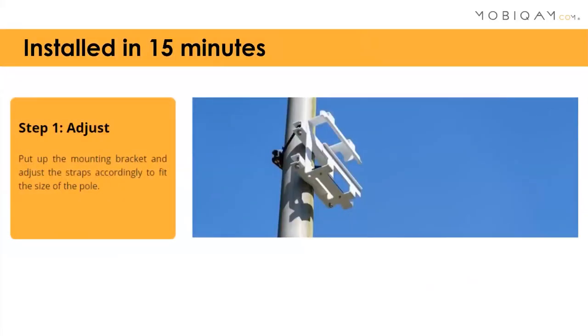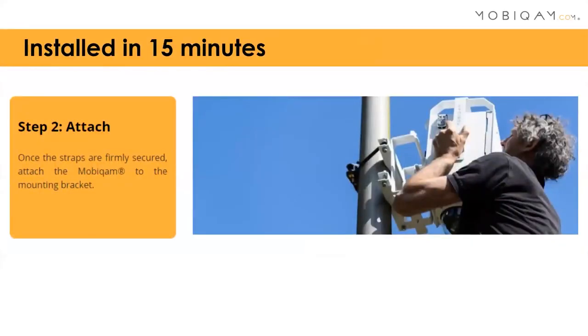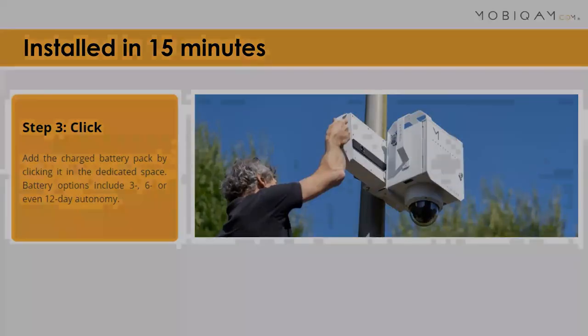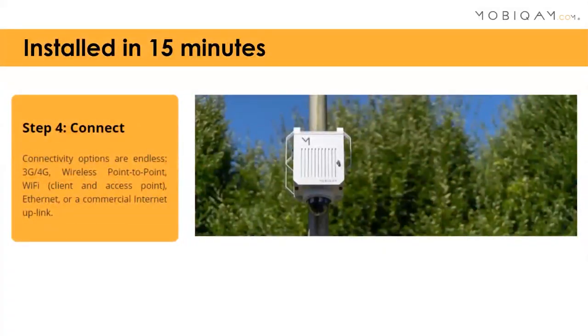First, to install the bracket — most of the time it's connected to a pole. But if you use longer straps, you can install it temporarily in two or three or whatever configuration you like. Afterwards, you attach the unit, the MobiCam, to it. You slide in the batteries just like that. The battery also fixates the unit, so everything is locked in, and then you switch it on. You can also add a lock or a steel wire if you really want to secure it to the pole.